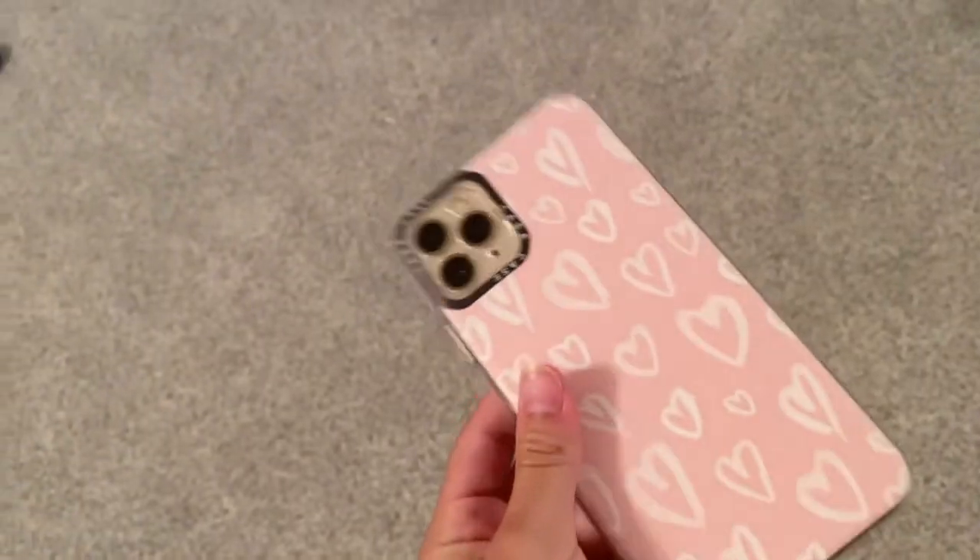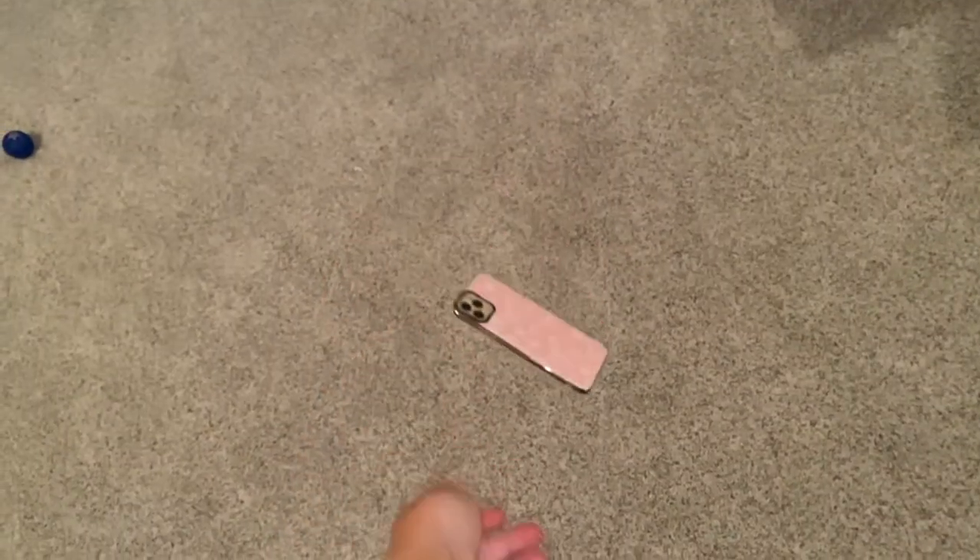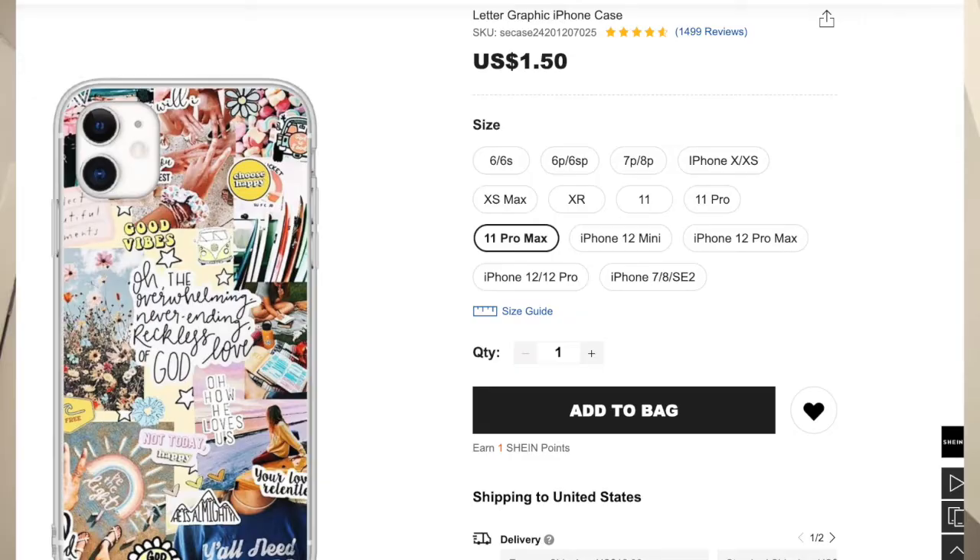This is basically a pink heart case — a Casetify dupe. I don't really feel like spending sixty dollars on a Casetify case, so we'll get the next best thing from Sheen. It definitely looks like a Casetify case from far away. Let's go do a drop test — dropping it from waist height.